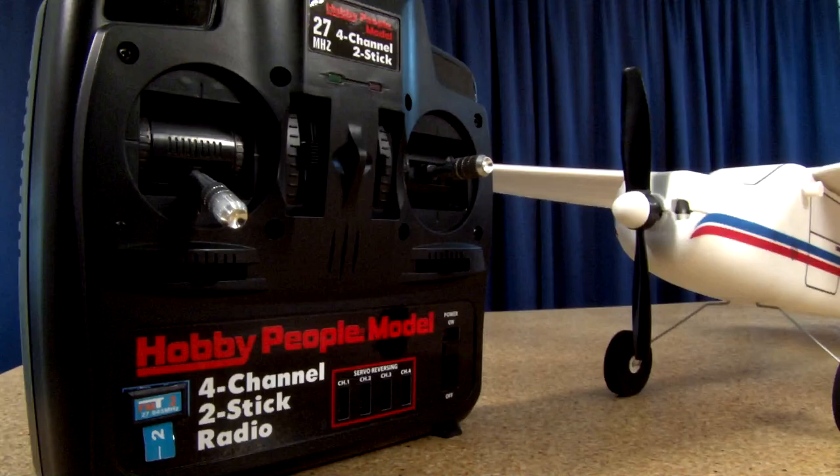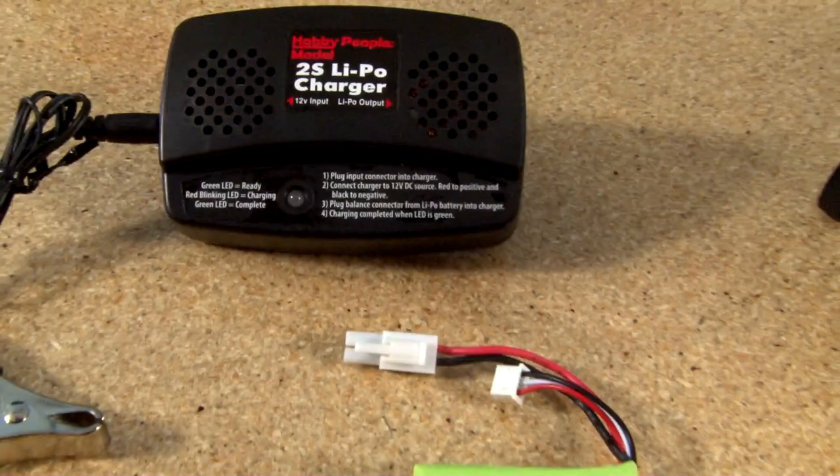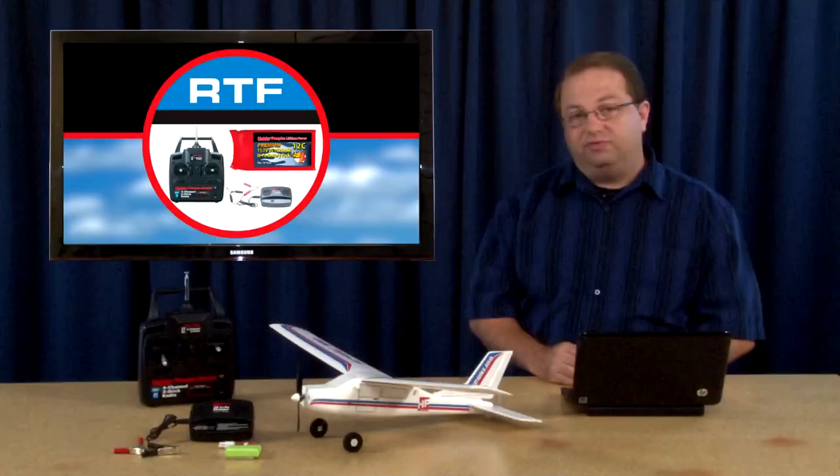What's also great about the Sport 180 is you're going to get in the air fast. It's complete — servos are installed, receiver's installed, comes with a four-channel radio, although the airplane is three-channel: rudder, elevator, and throttle. It also has a LiPo battery and a charger, so you just charge the battery while you're bolting the tail on and you'll be ready to go flying in just a few minutes.